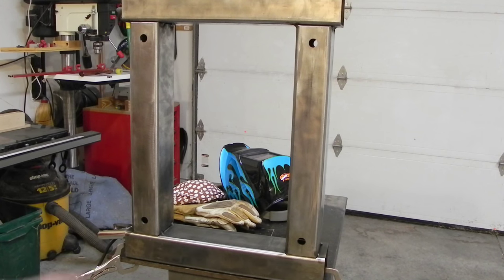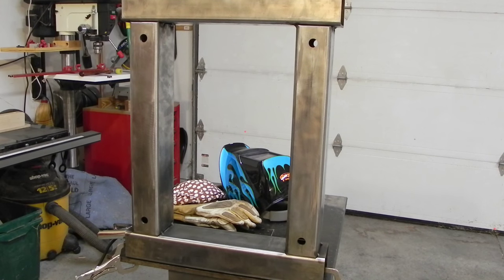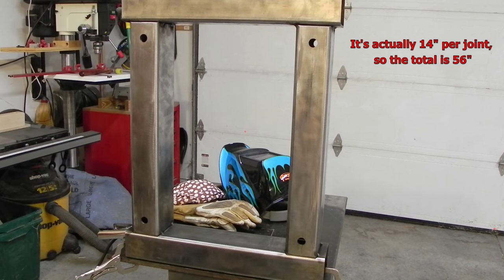Last night I finished boring all the holes for the through bolts that are going to actually attach the base to the stand, and I just finished tacking them up — I've got tacks on the inside of all of these. What I've got to do now is weld all these together and it's going to take quite a while. On each joint there are ten inches of weld, so that's four joints worth, and for my little 110 welder it's going to be a real workout.